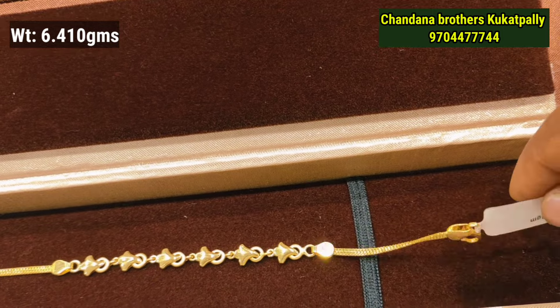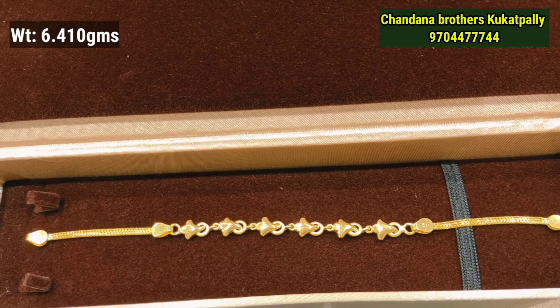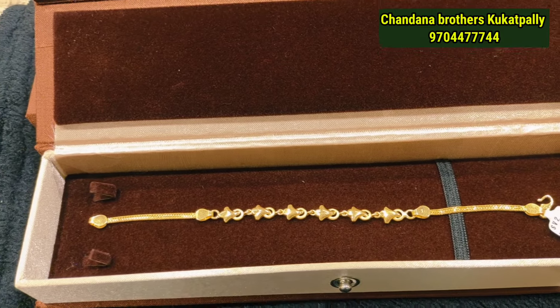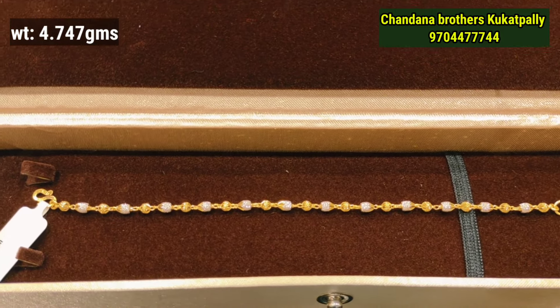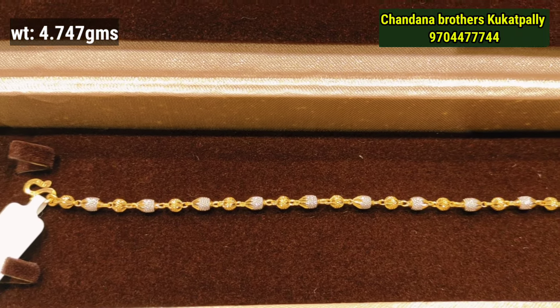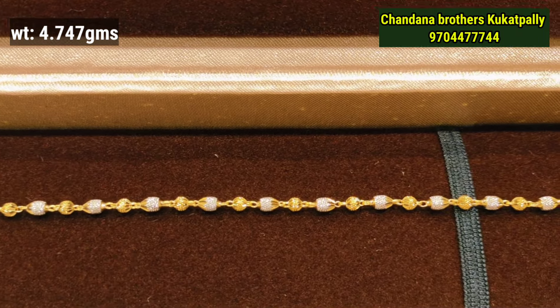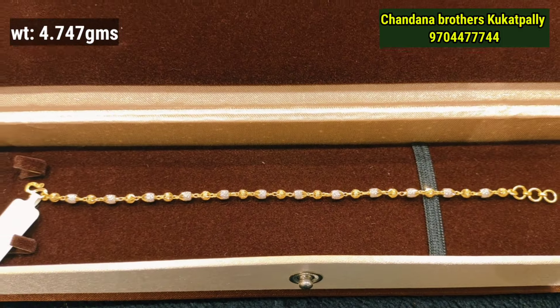We will see the weight of the screen and the weight tags. We will see the design of this model — a complete plain look. We will see the size of the ball-patle and its design, which is 4.747 grams.